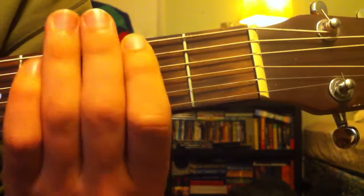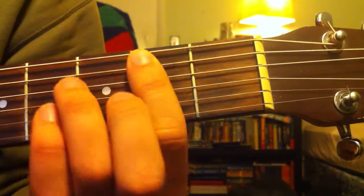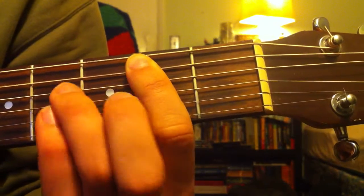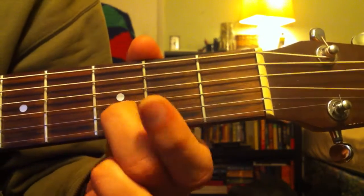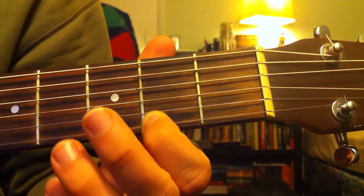So you're going to be playing that with a muted first string. On your second string you're going to be playing the second fret, fourth fret on the third string, fourth fret on the fourth string, third fret on the fifth string, and second fret on the sixth string.